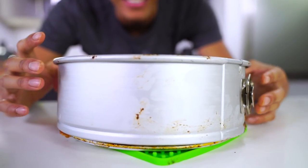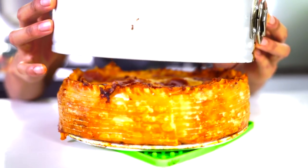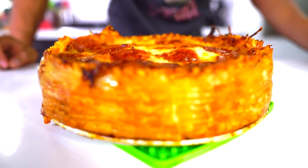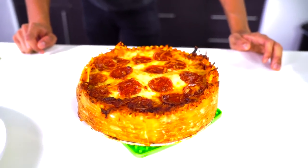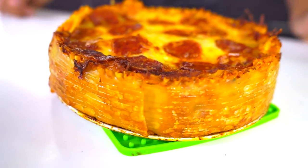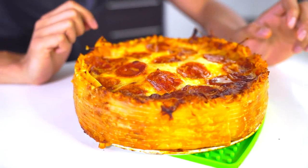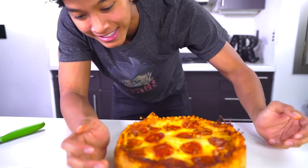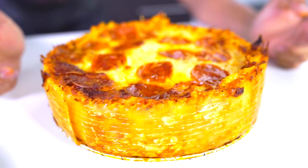We did it! We did it — it's a pizza lasagna! Oh my gosh, it really worked, guys. We did this together! Look at it — it is so beautiful, it's just standing up. It's a pizza lasagna cake. This is the coolest thing ever!